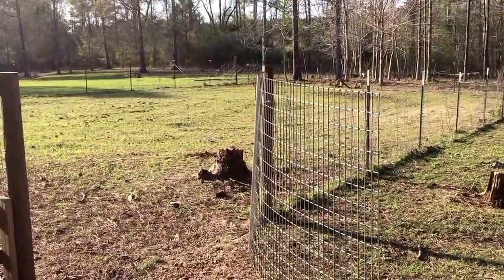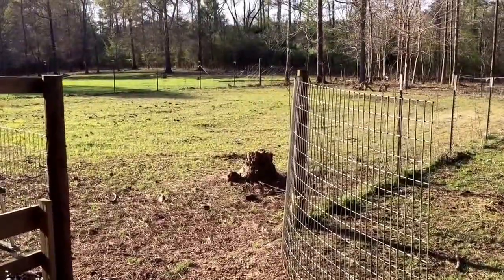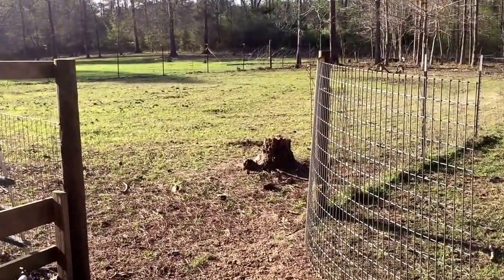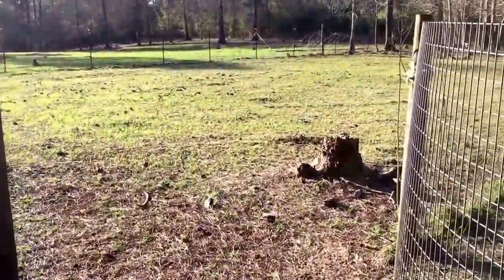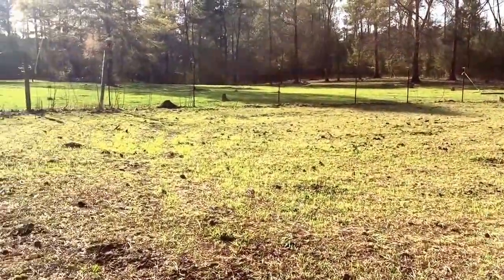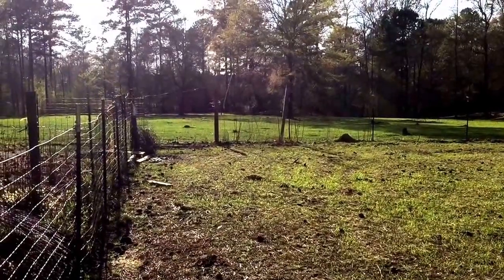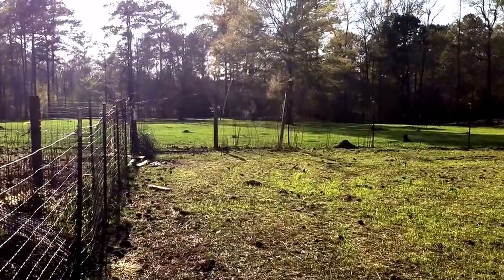If you've been following this for any length of time, you may recognize this is what we call our big garden, although it's only slightly bigger than what we call the barn garden — the garden that's closer to the house. You see the fence farthest from the camera with the yellow T-post clips at the top. That fence is coming down. We are going to extend this garden in the direction we're looking now about ninety to a hundred feet.